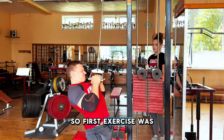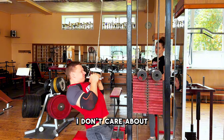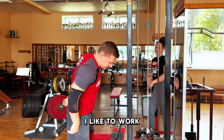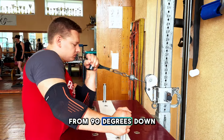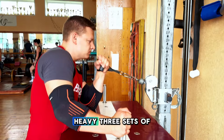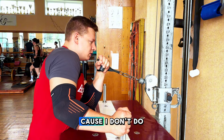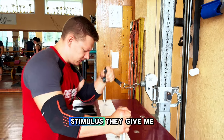The first exercise was cable pulldowns, three sets of six, going pretty heavy. I don't care about full range of motion — I like to work from 90 degrees down. Going really, really heavy, three sets of six. I like this general exercise really heavy because I don't do them a lot, so I like the stimulus they give me.